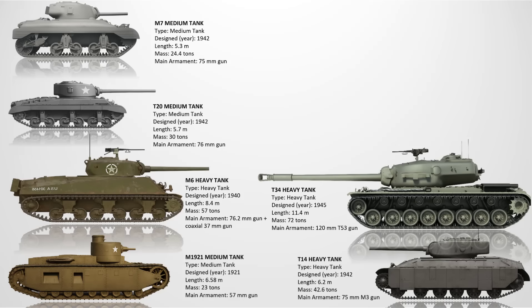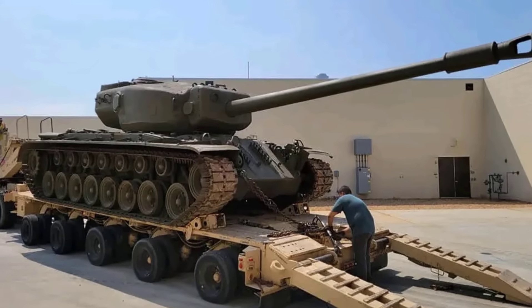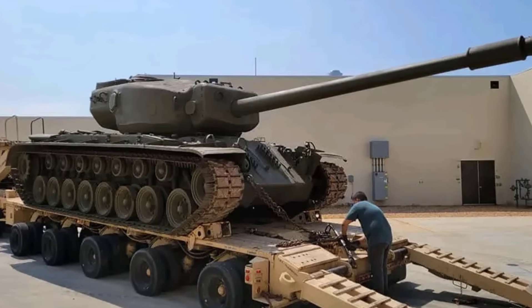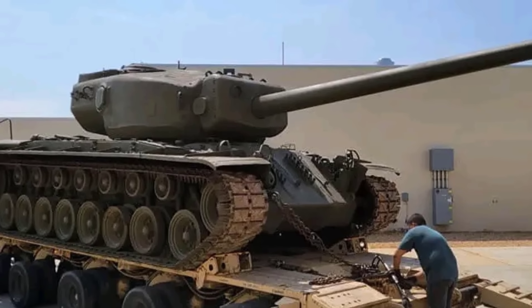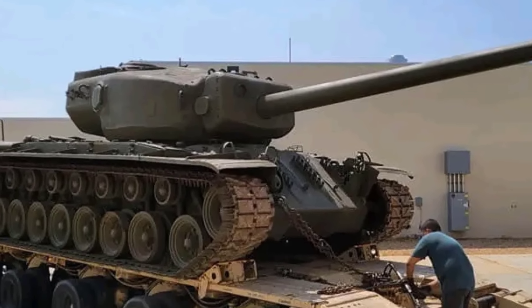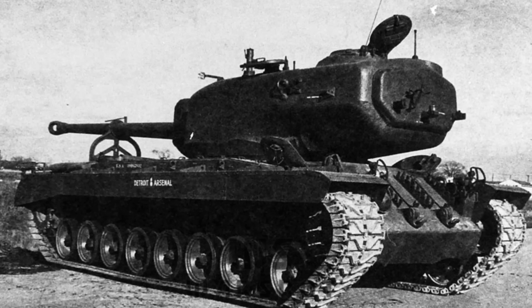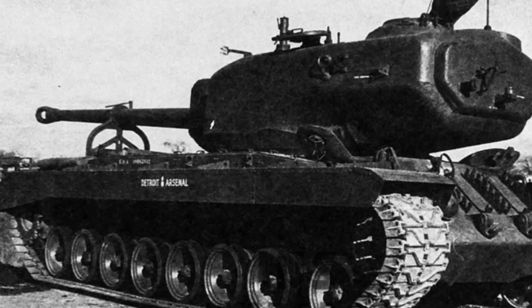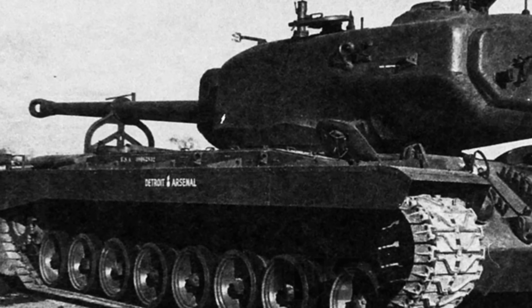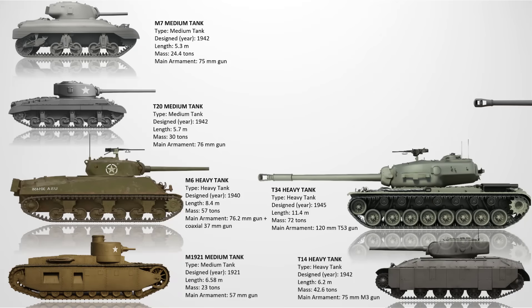The T34 Heavy Tank. Developed in 1945 near the end of World War II, the T34 was a derivative of the T29-T30 Heavy Tank line fitted with a powerful 120mm T53 gun. It featured extremely thick armor, having 228mm of frontal armor. Despite its impressive firepower, the tank was ultimately deemed unnecessary after the war ended. Its 65-ton weight combined with logistical difficulty made it impractical in the evolving Cold War landscape. The project was cancelled with only two prototypes completed.